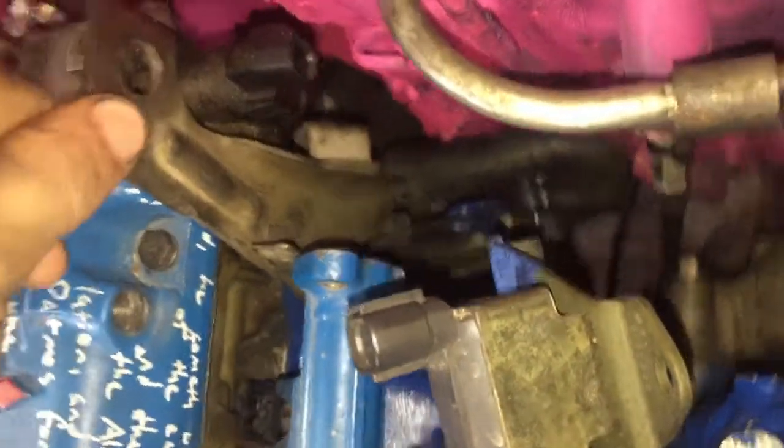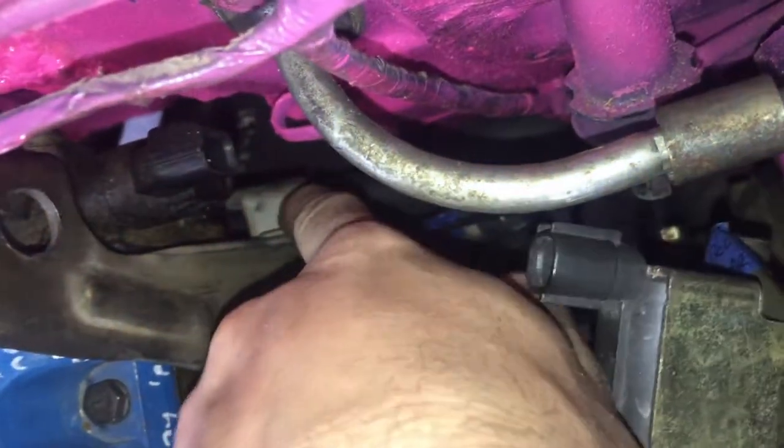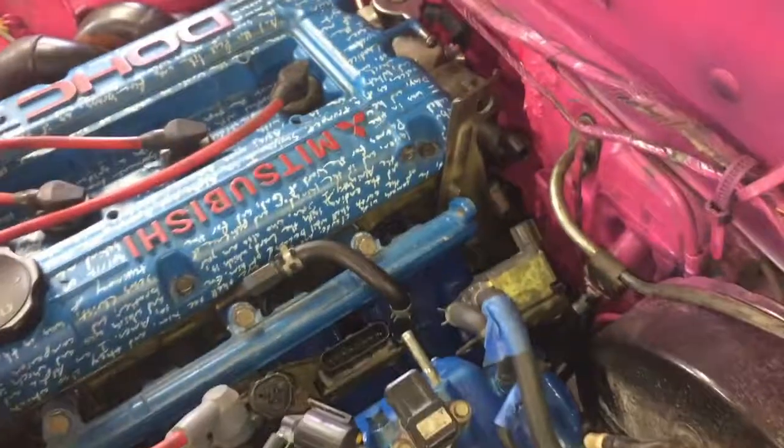I forgot that I need to run coolant lines for the throttle body. One is just right there below that zip tie, that's not too bad. The other one unfortunately is down here in this bat cave right there. To get to it I'm gonna have to take this bracket for lifting the engine off, just these two bolts, and I think that will move things and give me room to do what I need to do.